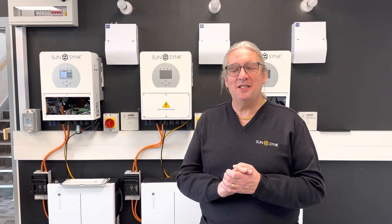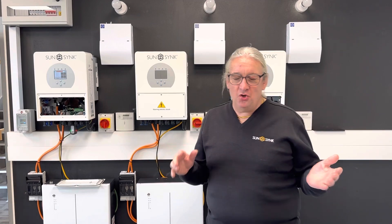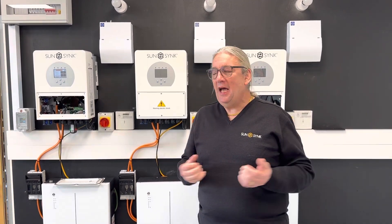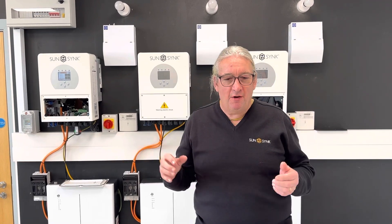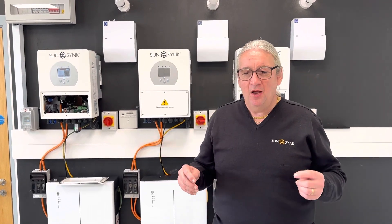It's Keith from SunSync UK office. A lot of people are not understanding our inverters. I heard a customer telling me the other day they've got a system on their house — they put two and a half thousand watts of MPPT solar and it's got a two and a half thousand watt inverter, giving them five thousand watts.